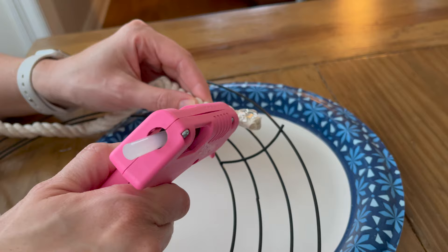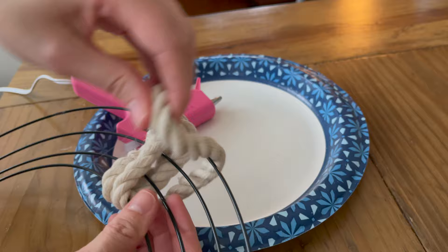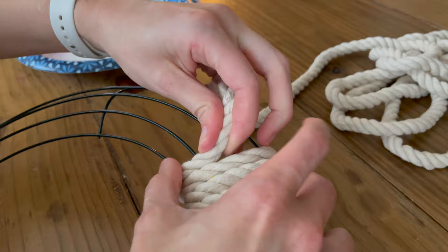I did decide to use the rope as the base for my wreath. I just took a hot glue gun and pressed the end onto the wire wreath. And then you're just going to want to take your time and wrap it really tight. Whenever you get to the end of the rope, just hot glue that piece down and continue on with the rest of the ropes.